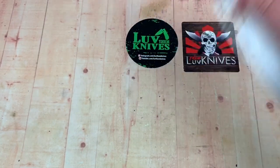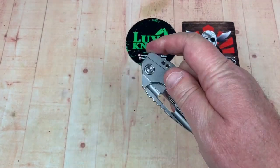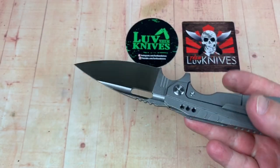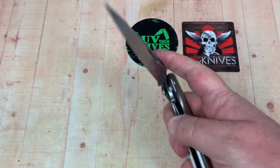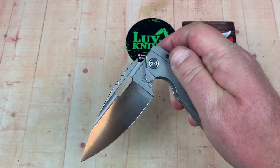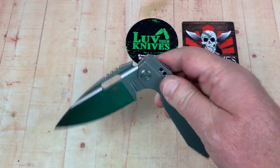I can flick it open this way, but not like that. I'd give it a five on my detent scale — pretty standard with a lot of knives. Can I fail it? I think I can — and yes, I can fail it. I believe it has ceramic bearings; we'll know that better when we take it apart.